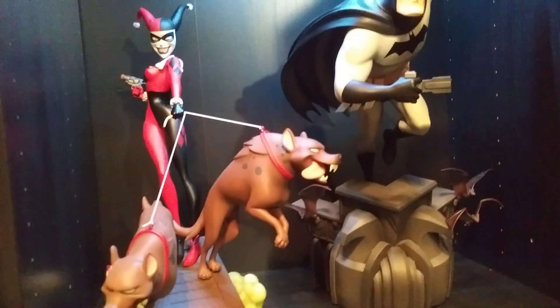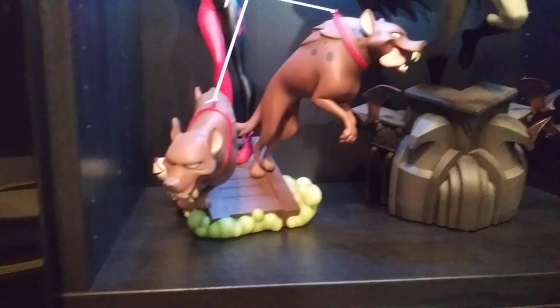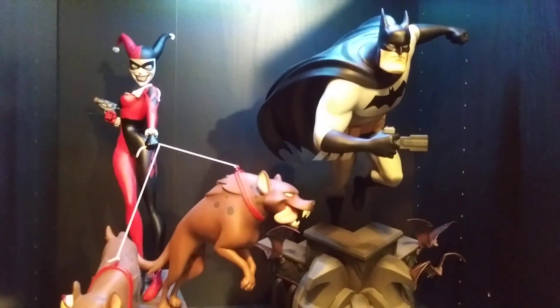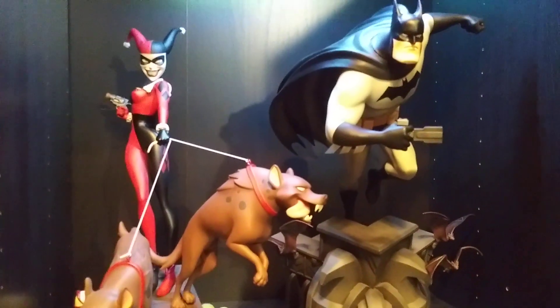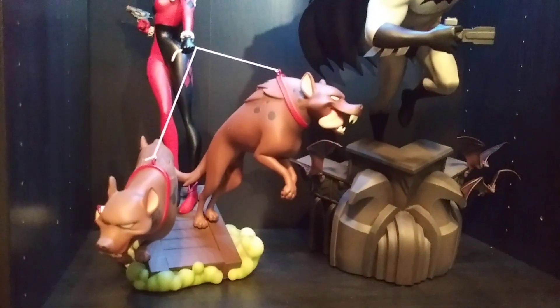I'm surprised they're not selling more than they actually are, because you can still get the exclusive on both of these on Saejo right now. I just saw today that Prime 1 is getting ready to start shipping out their Dark Knight Rises Batman, so that may end up being the next thing I get. It should have been Hush Ivy, but haven't seen any of those ship out yet. So it's going to be probably one of those too — that'll be the next piece I get.